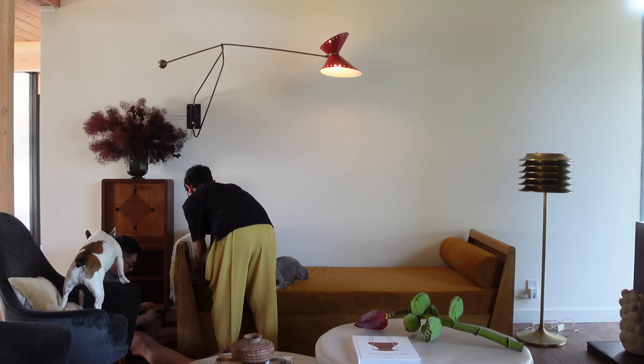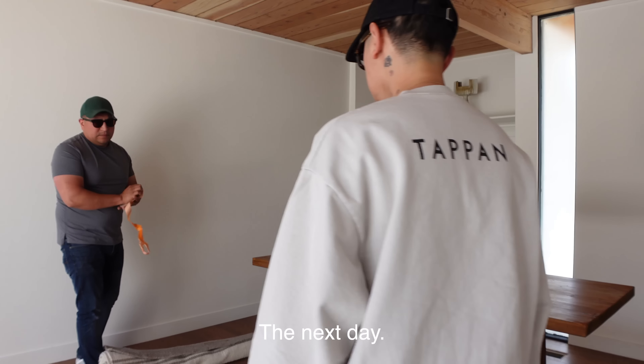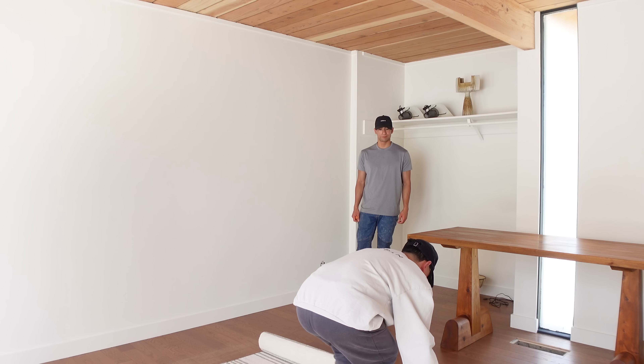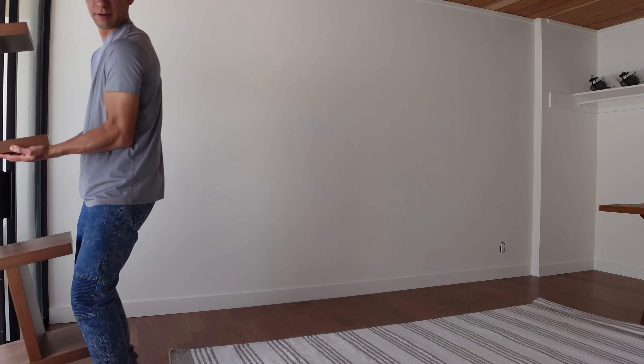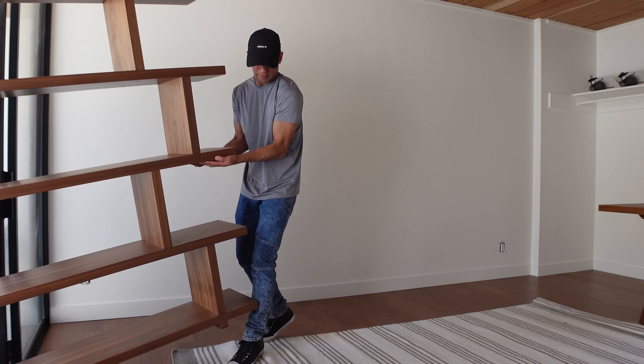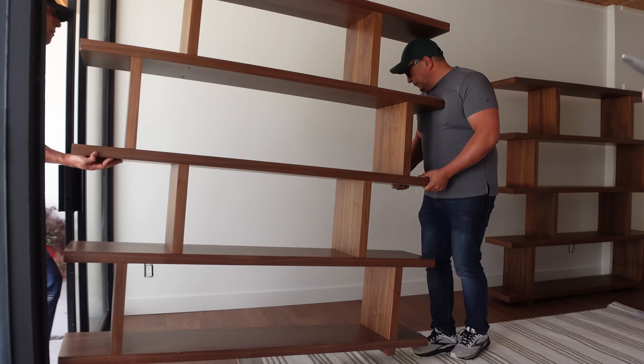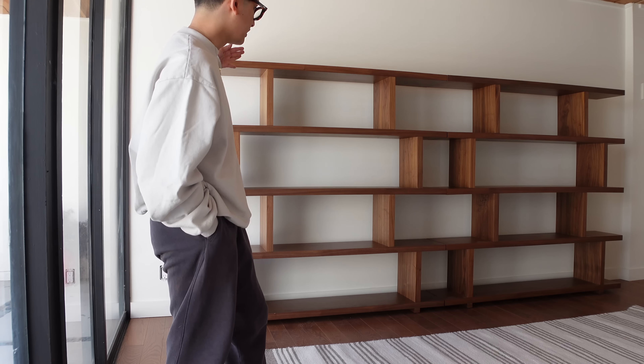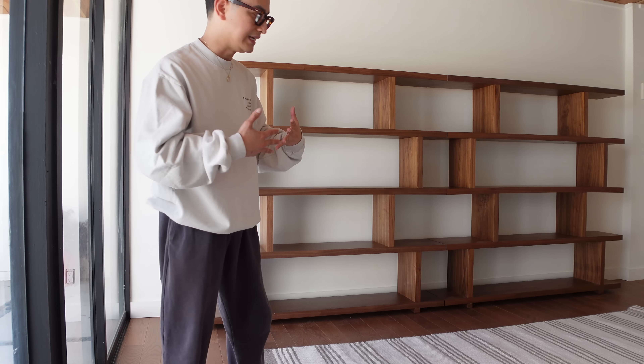We can call it the Matthew lamp. These shelves, by the way, are from All Modern. It's such a beautiful shelving unit — I used two to make a bigger piece. I got this because it reminds me of shelves by Charlotte Perriand, one of my favorite designers.